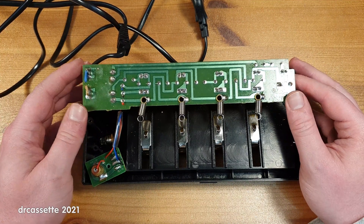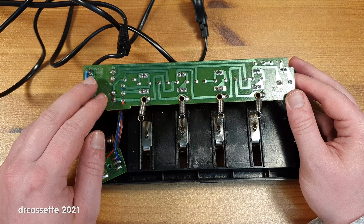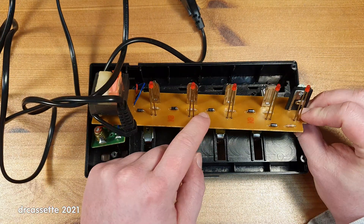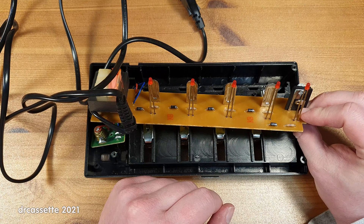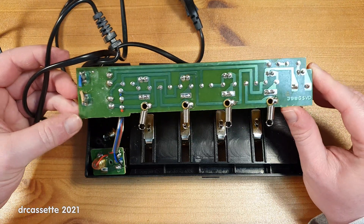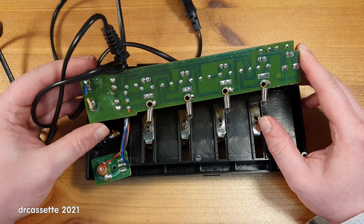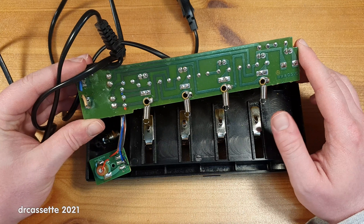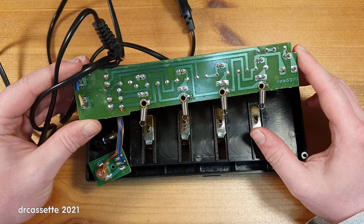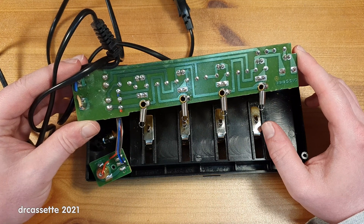Even worse than I thought, because I was expecting at least full-wave rectification and a little bit of smoothing. But as you can see it's just a simple diode, half-wave rectifier, no smoothing whatsoever. This is either totally cheap or there is some sort of science behind this — that these NiCad batteries like to be charged on a half-wave rectified DC. If you know more about this, tell me in the comments below. Thank you for watching.